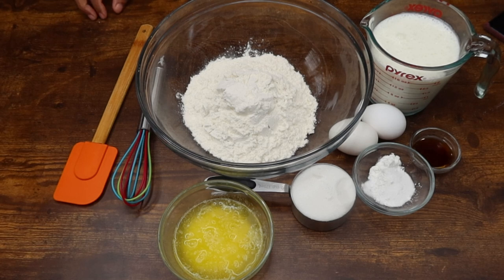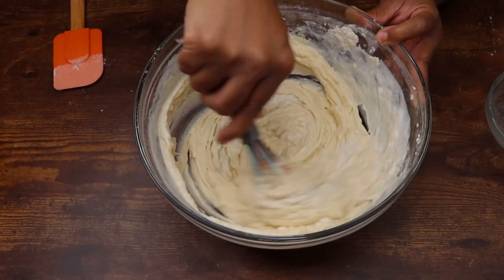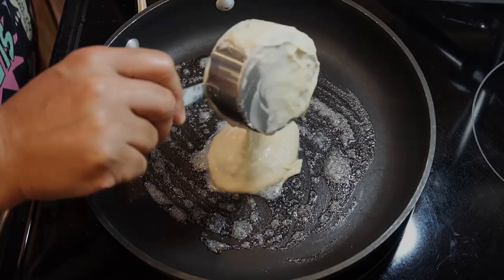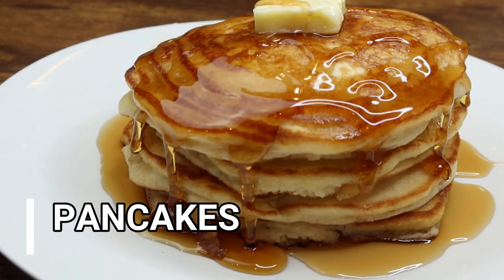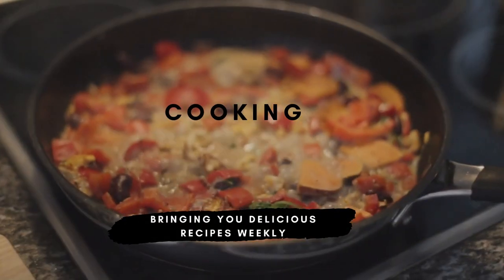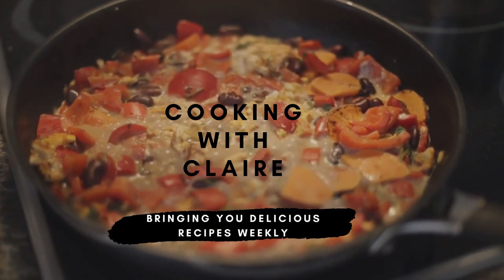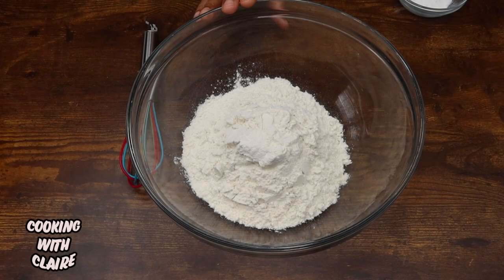Hey guys, and welcome — or welcome back — to my channel. If you're new here, my name is Clarissa, and today I'm going to be showing you how I make my buttermilk pancakes. So let's cook.